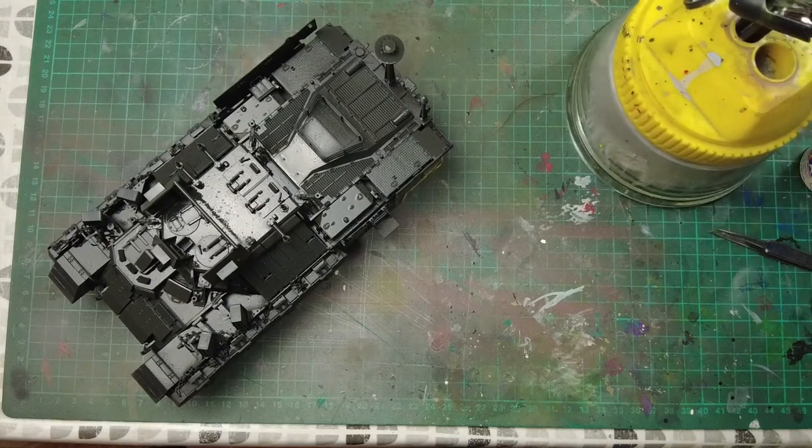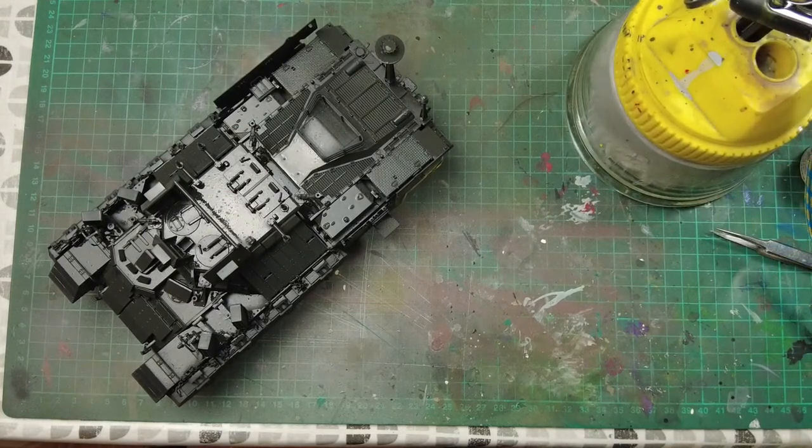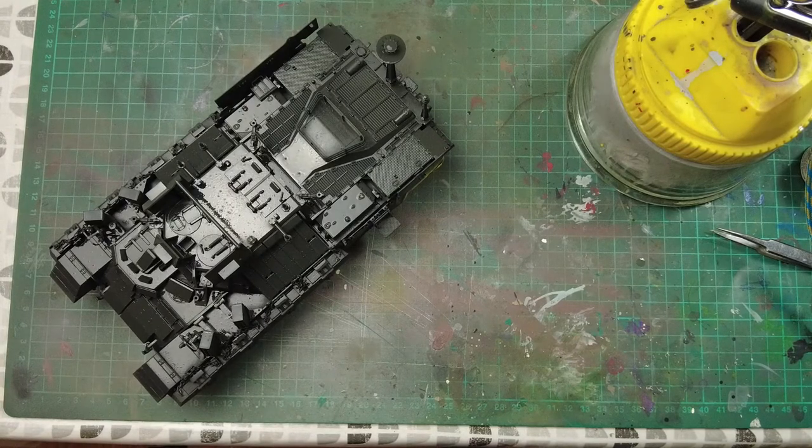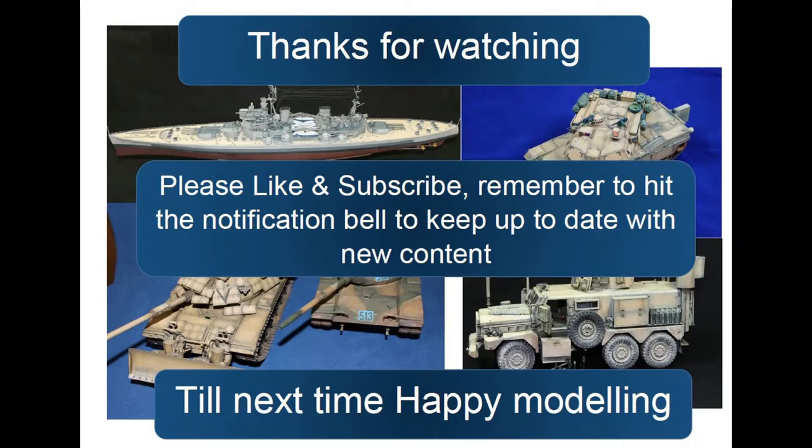So that's it primed. Can't really do anything now until the primer has dried — I'm going to leave this for now, let it cure up, and then we'll come back and look at a little bit of pre-shading with some highlight colours underneath the main coat, just to help set off highlights and enhance the lowlights and shadow areas. Hopefully we'll have this painted before too long — see you next time.